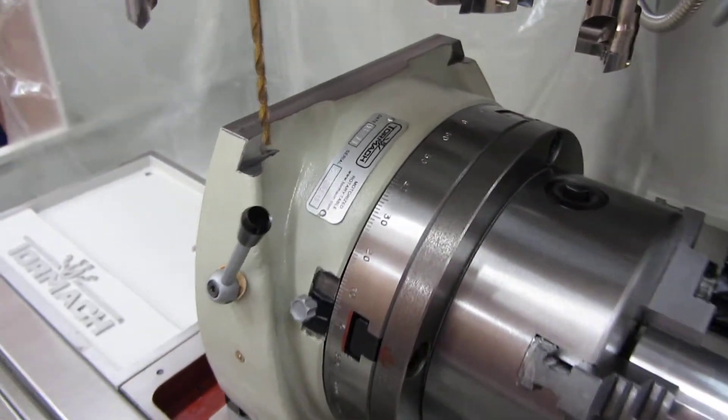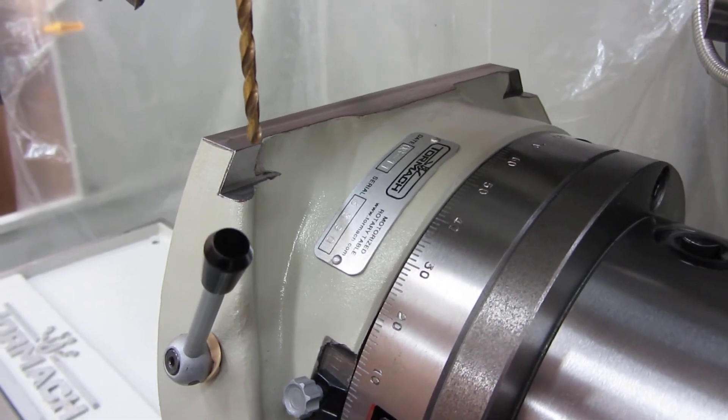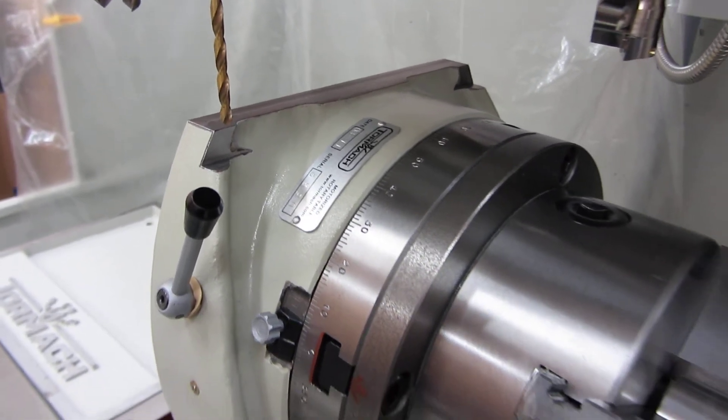I also machined out some little flat spots so we could clamp it if it needed to be mounted in the horizontal position.